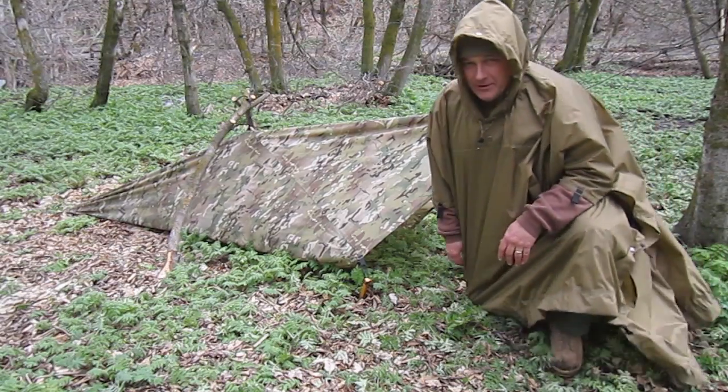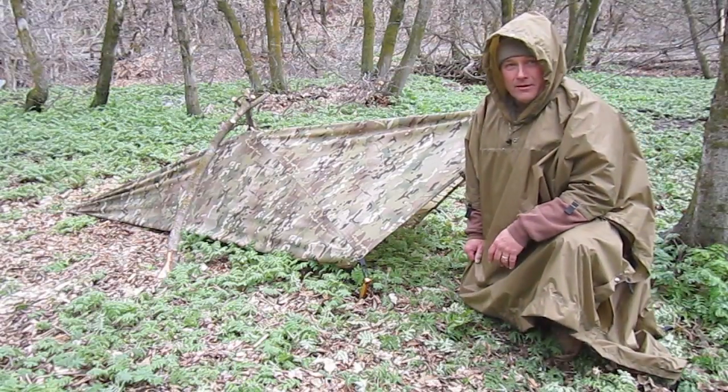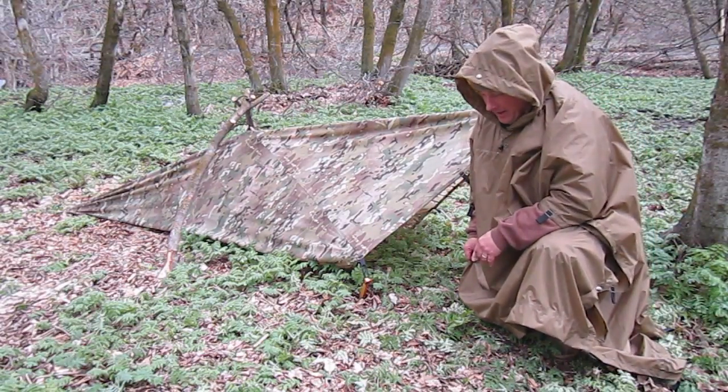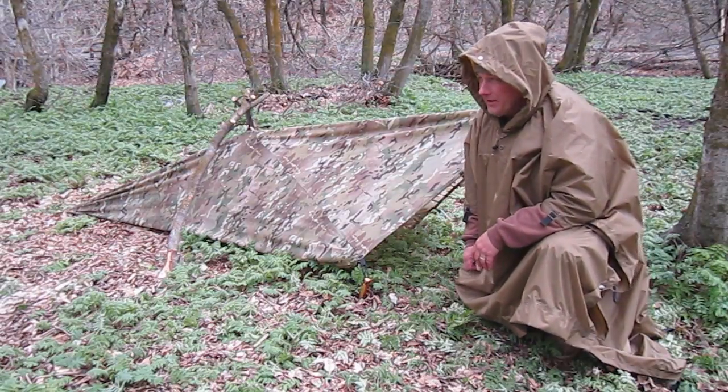Perry Peacock here with Wilderness Ovation. The weather can't decide what to do this morning — it rained and stormed all night last night, and it's been kind of off and on today.